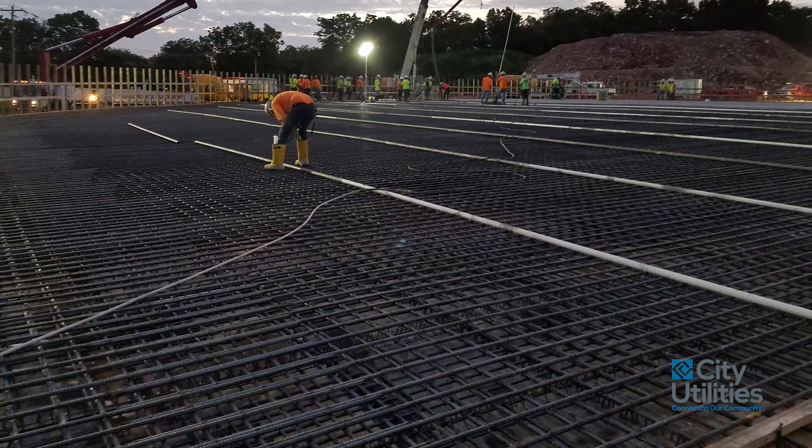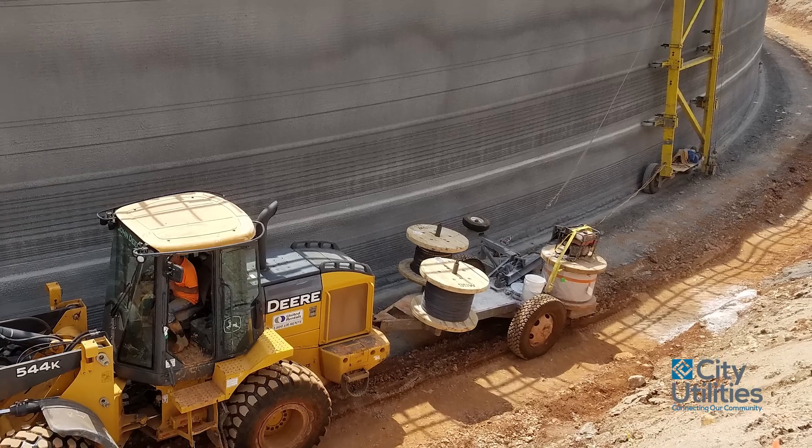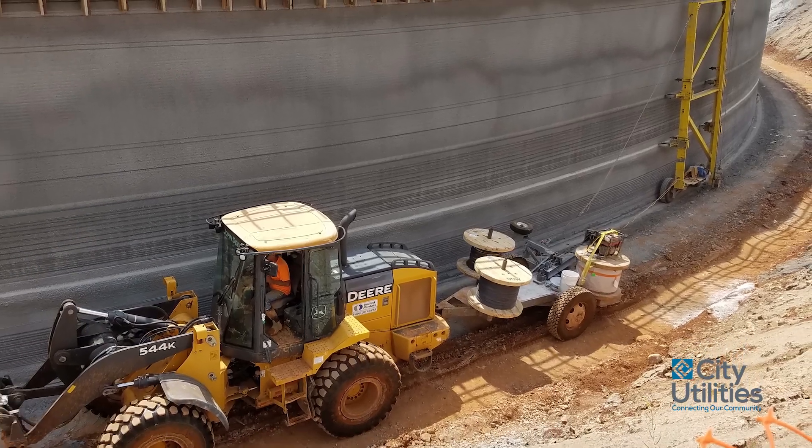Over a million and a half pounds of steel reinforcing were used, and 180 miles of wire were wrapped around the outside of the tank to help improve the structural integrity of the tank.